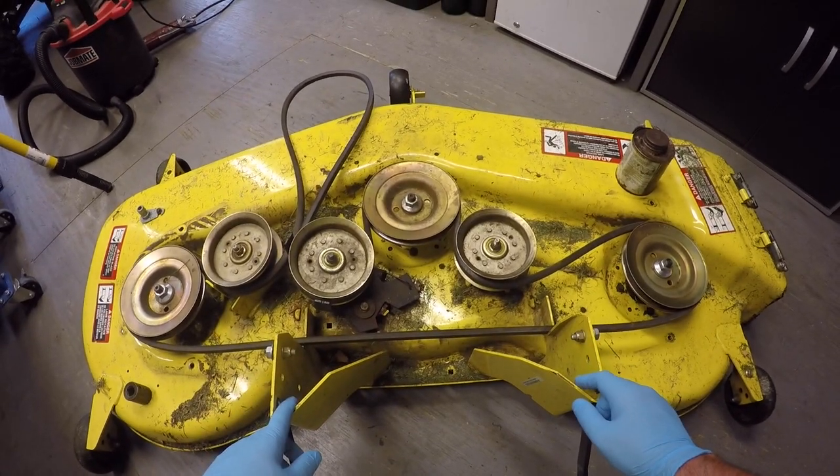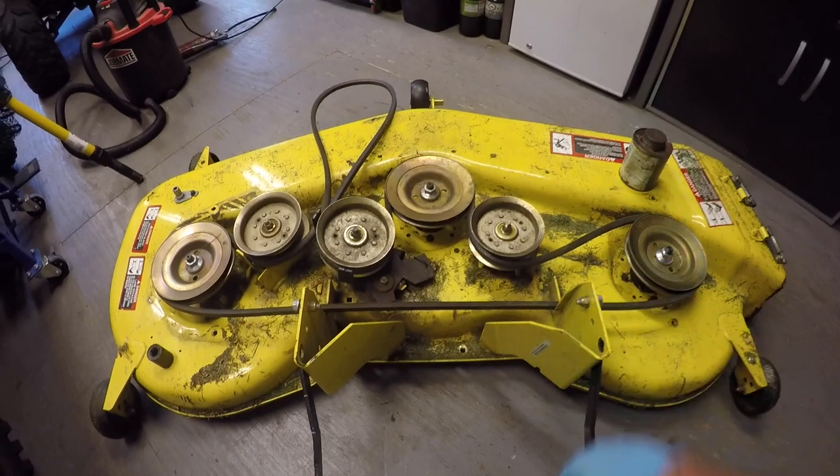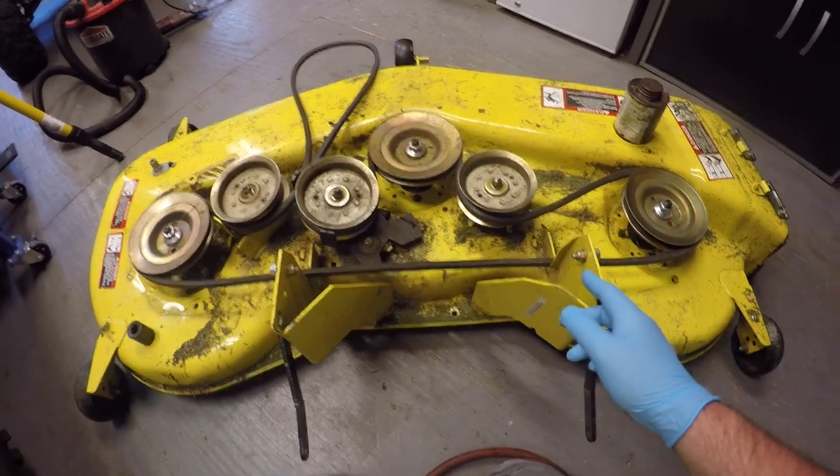If you want to see the video on how to remove the mower deck, just click right there — that'll take you to that video and you can watch how to get the mower deck off and also how to put the mower deck back on.